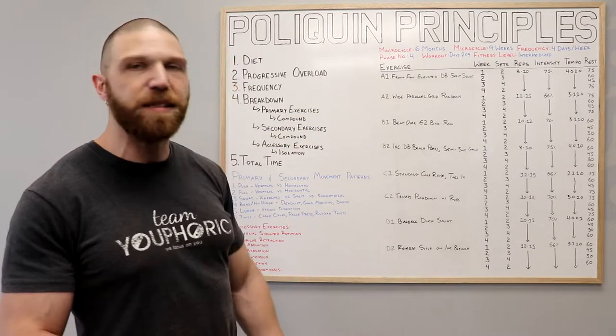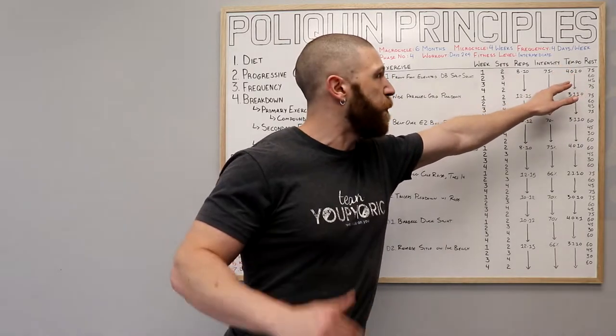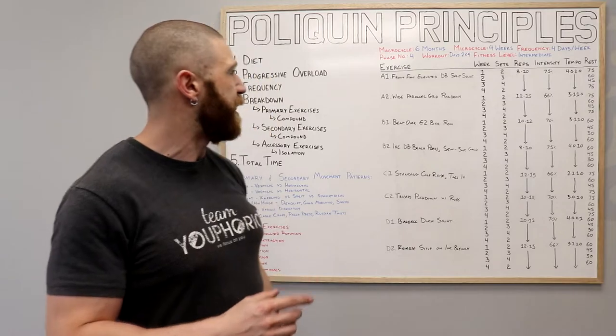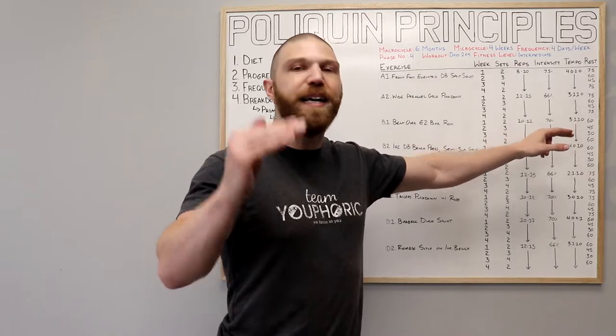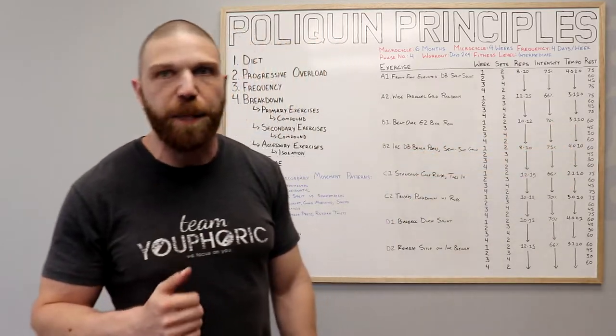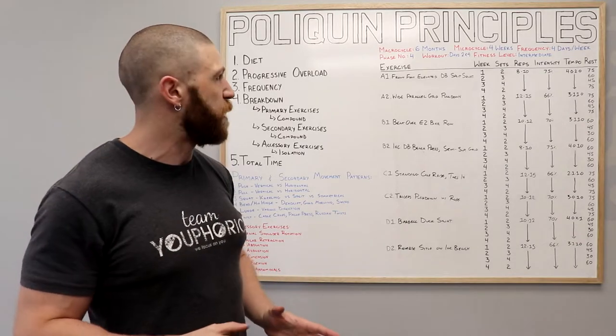For your A and C exercises, you are going to be resting in weeks one, two, three, and four: 75 seconds, then dropping down to 60, 45, and then going back up to 75 seconds. And then with your B and D exercises, your rest periods are going to be 60 seconds in week one, and then you're going to drop it down to 45 seconds, 30, and then bring it back up to 60 seconds. And that's pretty much it — now we're going to get into the actual exercises.